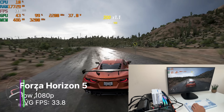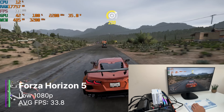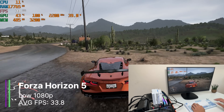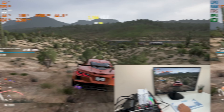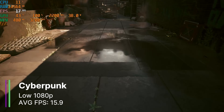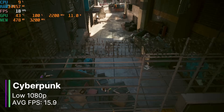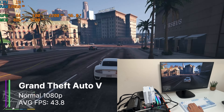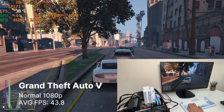But in gaming, the performance varies a lot by game. Forza works surprisingly well on less powerful hardware, and it's no different here — we can play at low settings 1080p with 33.8FPS on average. It's nowhere near as good as the 8700G, but it's still a lot better than I thought it would be. The integrated graphics struggled a lot with Cyberpunk at low settings 1080p, getting just 15.9FPS. Older games like GTA 5 work pretty well with 43.8FPS at normal settings 1080p, and it was very smooth throughout because it didn't drop below 35FPS.